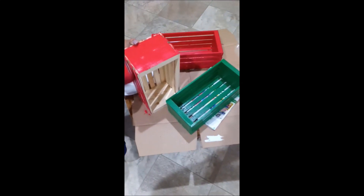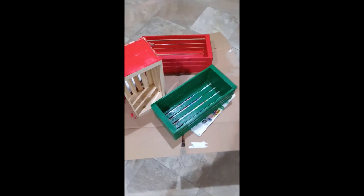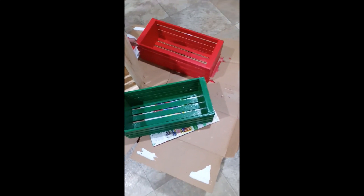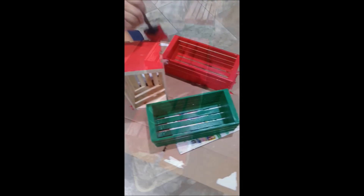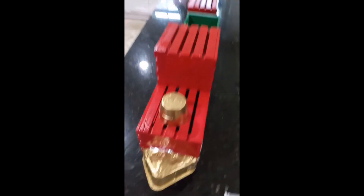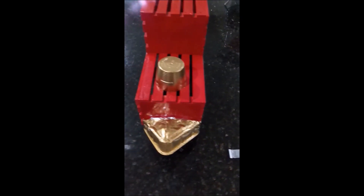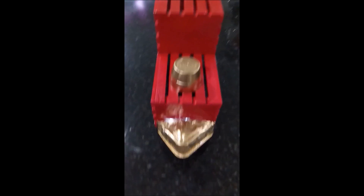Your next step is to paint all four of your crates. I chose small crates but you can choose larger crates and whatever color paint you want. I glued the half to the top of another crate and painted it red to make the caboose.